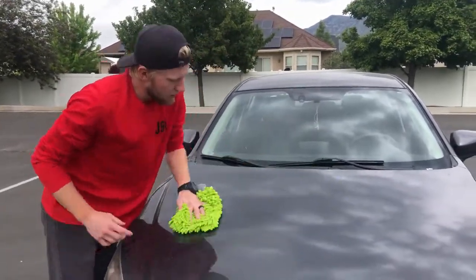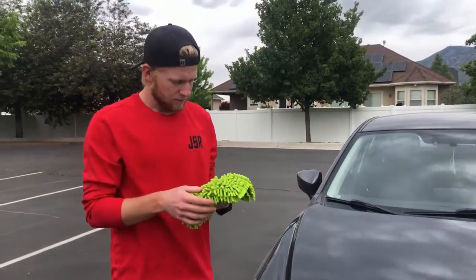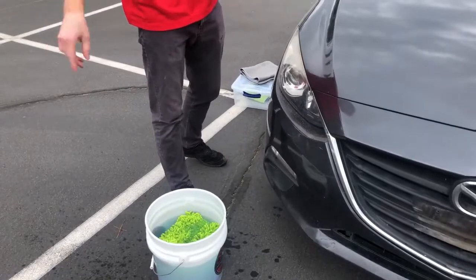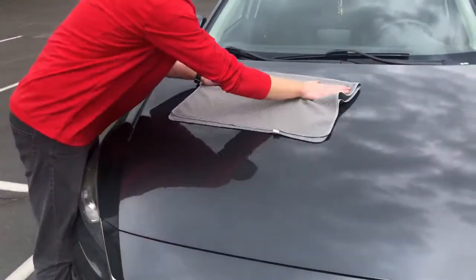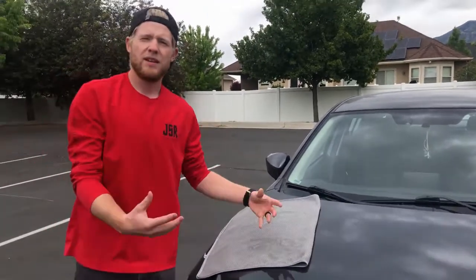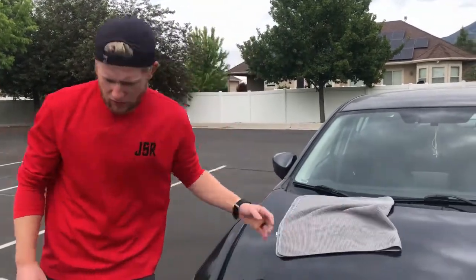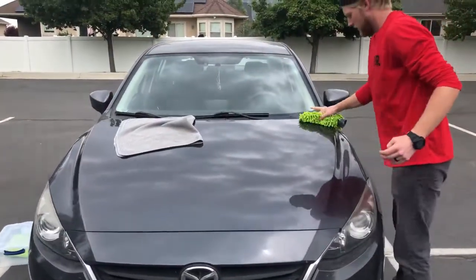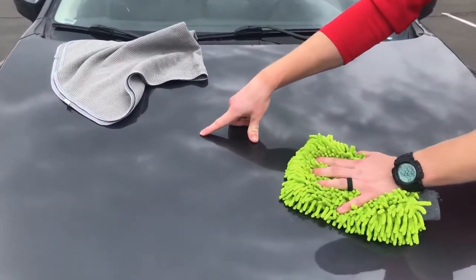We're going to wipe all of this off — you can see how dirty the car was. It sat out in the rain a few times, and rain obviously does not clean your car for you. We're going to throw the mitt back in and rub it against the dirt trap to get the dirt off. Very important: we have to dry this as soon as we wash it, otherwise the dirt will move around the vehicle and dry back in, or we'll get water spots. I also like to start at the top and work my way down.